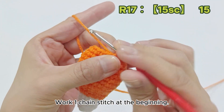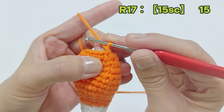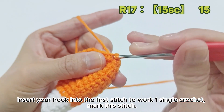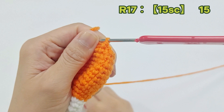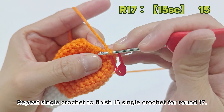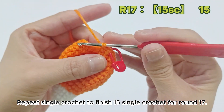Work 1 chain stitch at the beginning. Insert your hook into the first stitch to work 1 single crochet, and mark this stitch. Repeat single crochet to finish 15 single crochet for round 17.